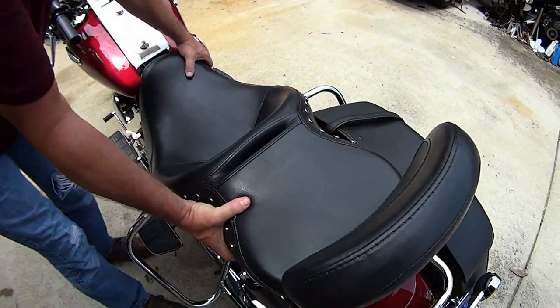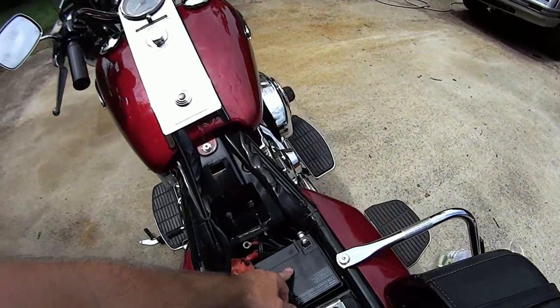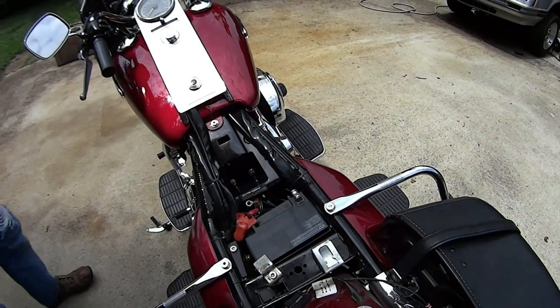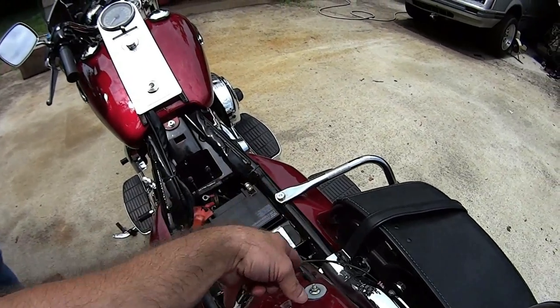The whole seat simply slides back - tada! Also, as you see, here's your battery - again to replace your battery for maintenance. But what we're doing next is we gotta set the mounts up to put the driver's backrest in.